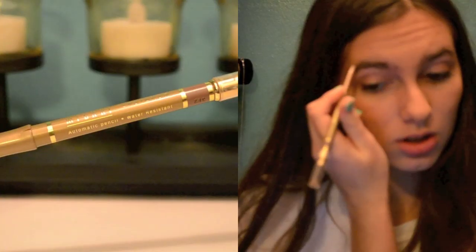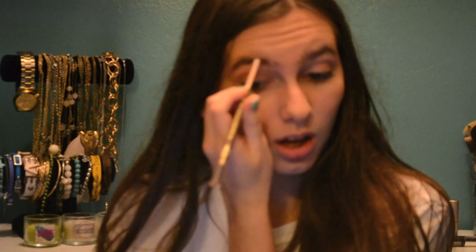For my brows, I am using the Milani Eye Pencil, starting in the center and working my way out, and then going back in the front and smoothing everything out with the spoolie.